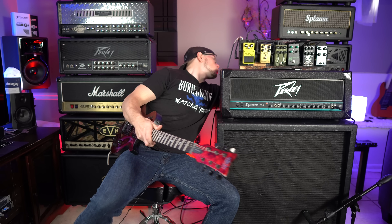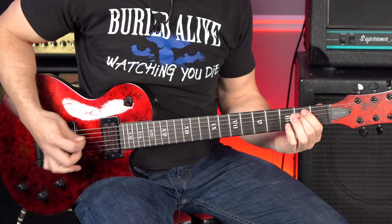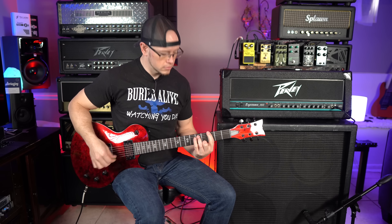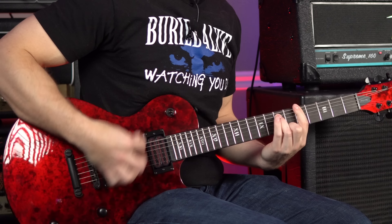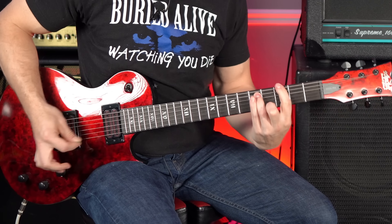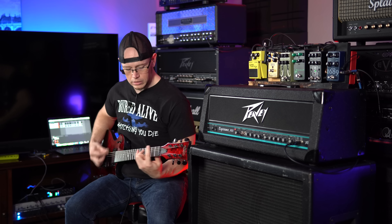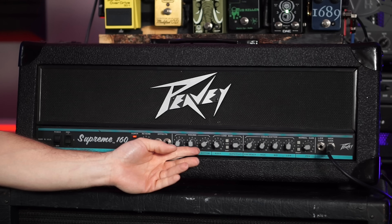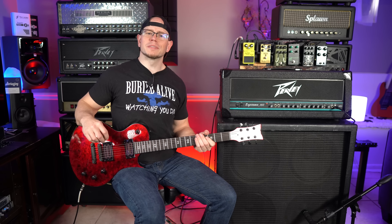Last but not least, let's go down to D standard and see how this thing sounds down-tuned for just a riff or two, and we'll call it a day. Sounds pretty brutal — a little bit bright up top. Let's get a little less mid, a little less low end, and a little less high overall. That sounds nasty. All right, drop C, and then we'll call it a day.